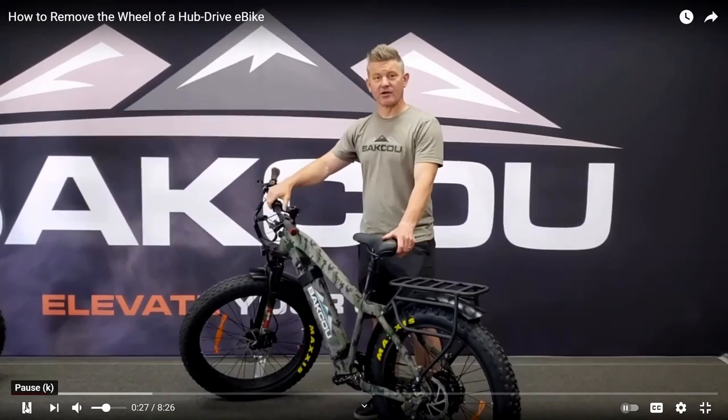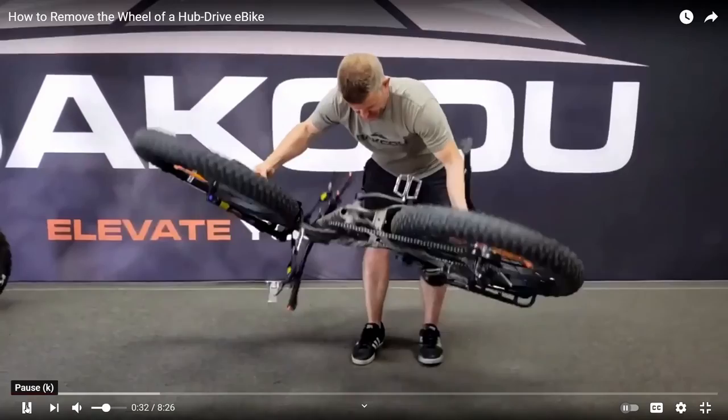If you're not a young bodybuilder, you might not be able to accomplish that as flawlessly as Dave here does. He makes flipping over his 73-pound bike look as easy as pie.